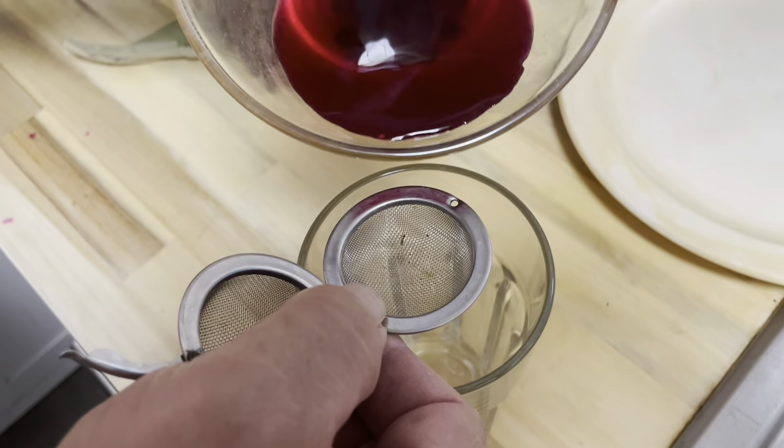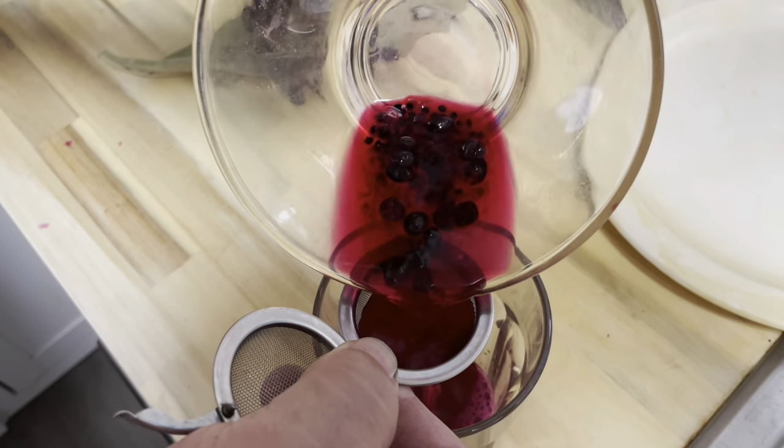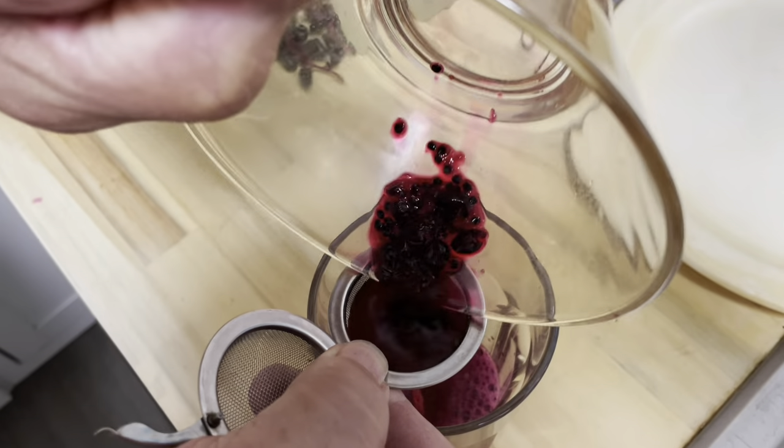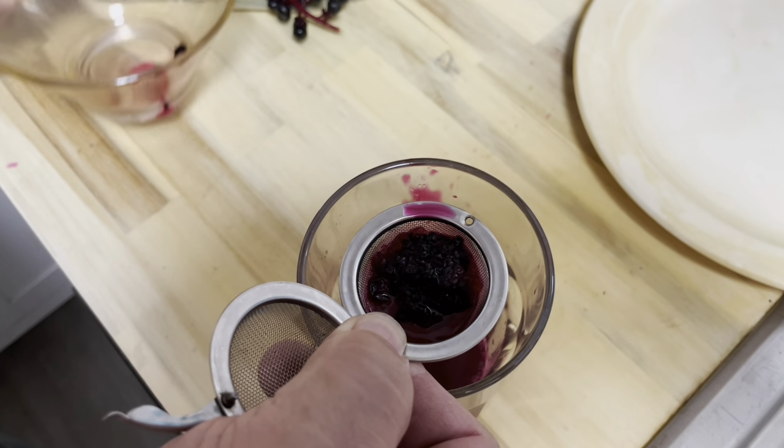I'm gonna use this little tea strainer to get the seeds out — oops, I'm making a mess on the counter — and let that drain through so you don't get any seeds in the juice.